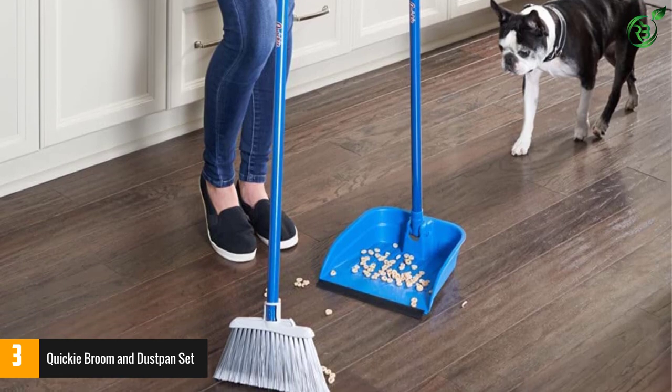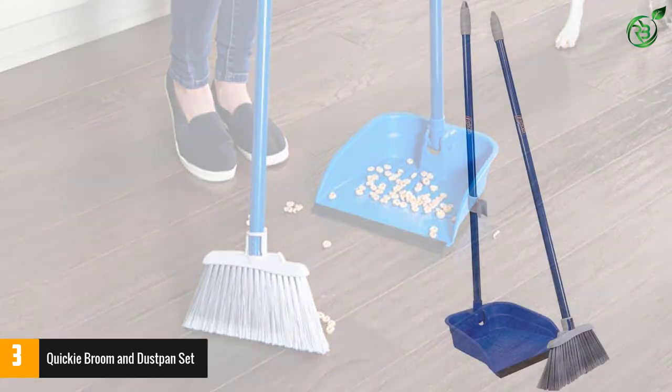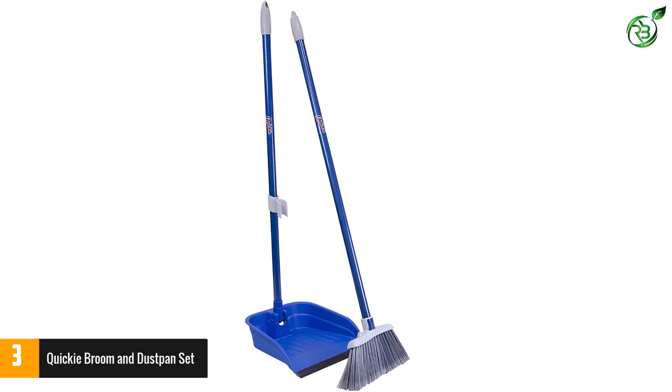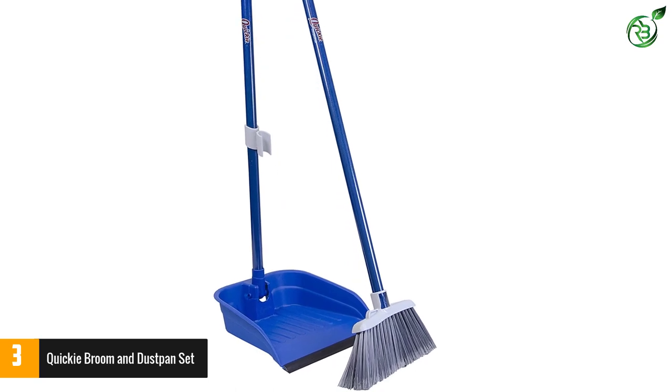This lobby broom and dustpan works both indoors and outdoors as it is made to hold both wet and dry debris. Keep one in your kitchen, garage, or workspace to keep everything looking tidy and clean. The patented flip-locking system helps you sweep up messes and flip the collector into an upright position, preventing spills.